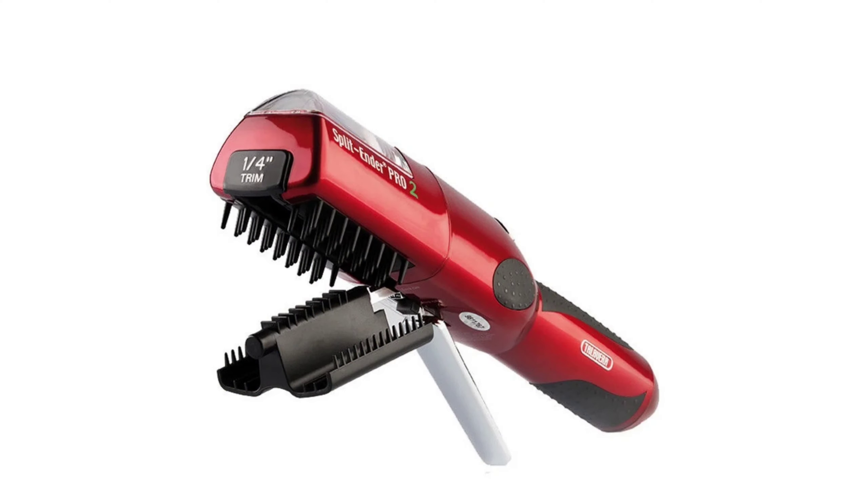Hi guys, welcome back and for the ones that don't know me, hi my name is April and today I'm going to be reviewing the Split Ender Pro 2.